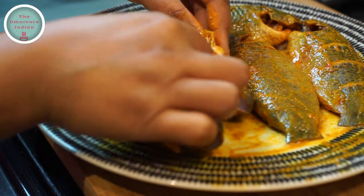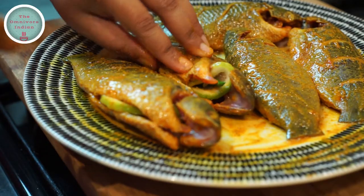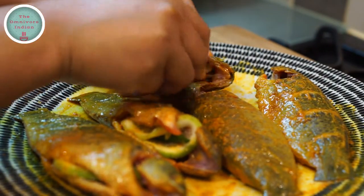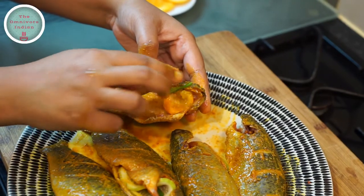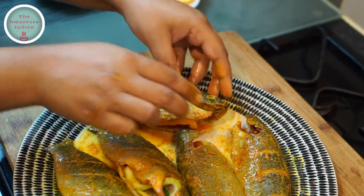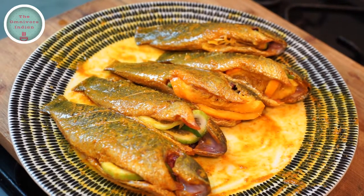You need to set the fish aside for fifteen to twenty minutes before grilling them. That's all my koi fish ready for grilling.